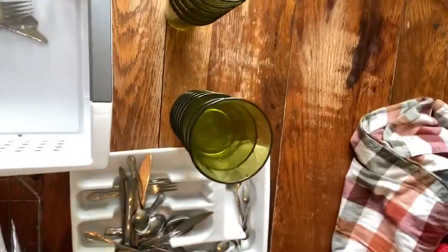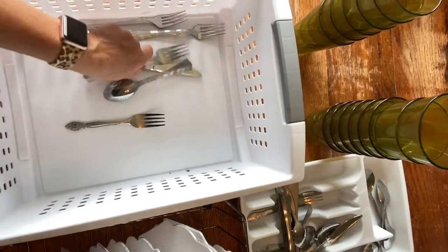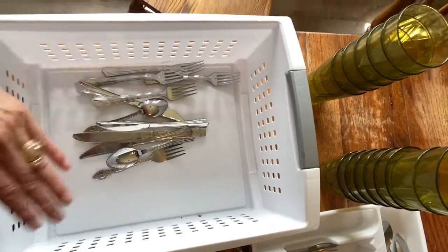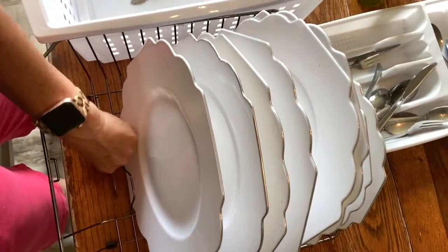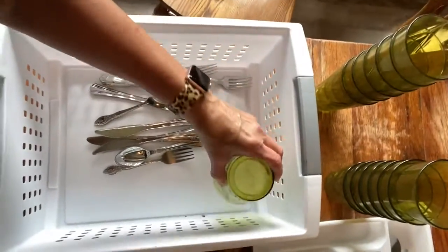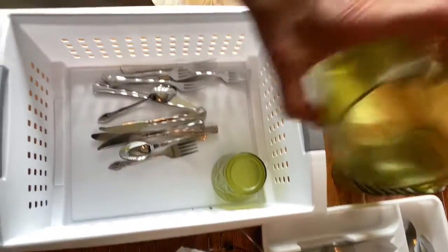Now for the flat trays of the commercial dishwasher, we'll move on to the cups and the silverware. The silverware simply just gets placed in the flat-bottomed tray — nothing special, nothing unusual. The reason why it can't go in the slotted tray is it will fall through the slots in the bottom. The cups need to go upside down in the flat-bottomed tray.